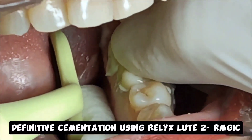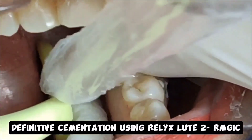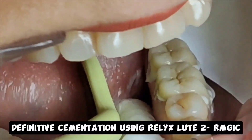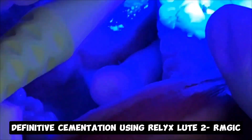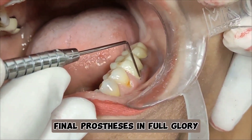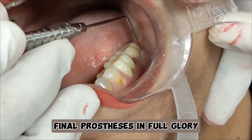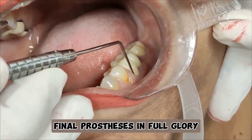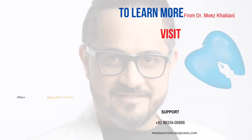What you see me use here is RMGI — resin modified glass ionomer — this is Lute 2 from 3M, and I love this to bond my final restorations in place. You can clearly see that the gingiva looks nice and healthy, prime for my final restorations. See you next time.